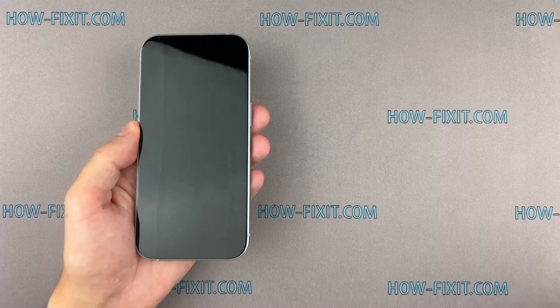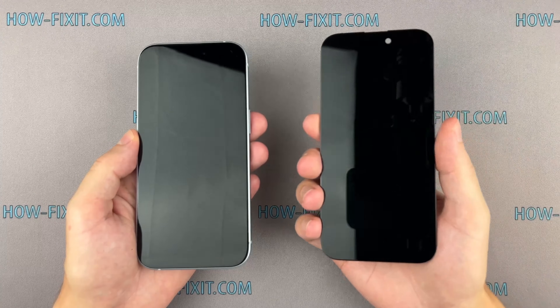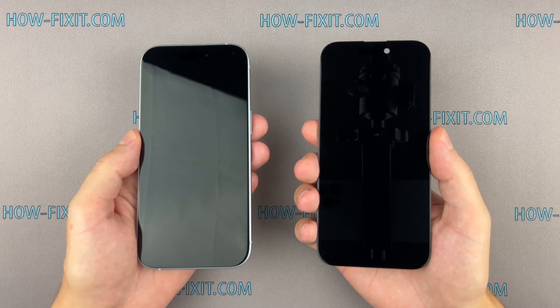Hello everyone, and welcome to HowFixit. In this video guide, I will demonstrate how to replace the screen on the iPhone 15.